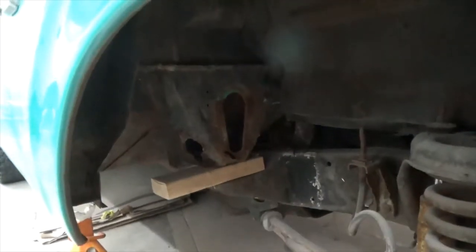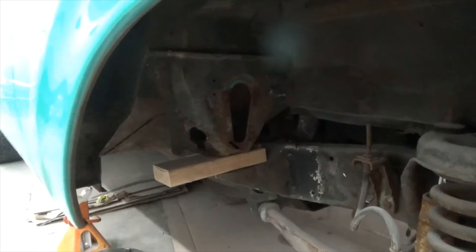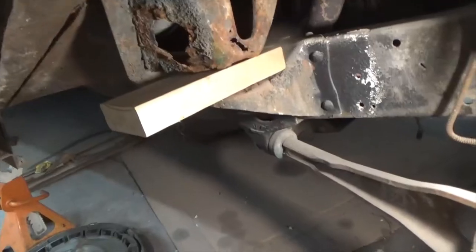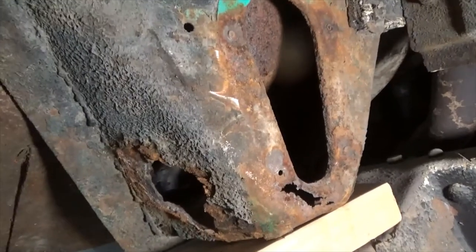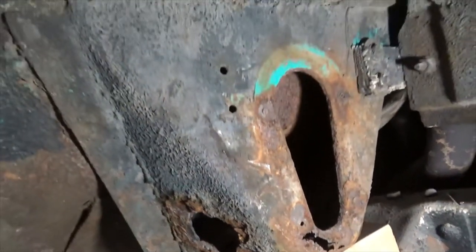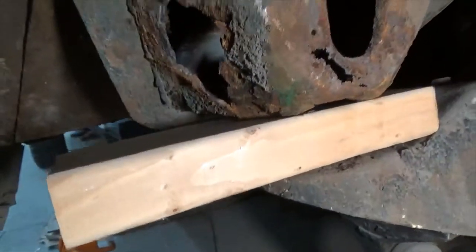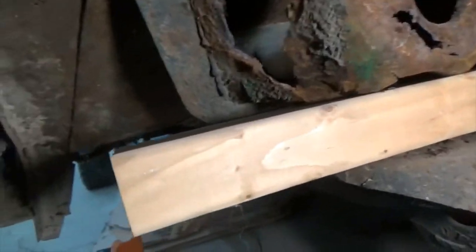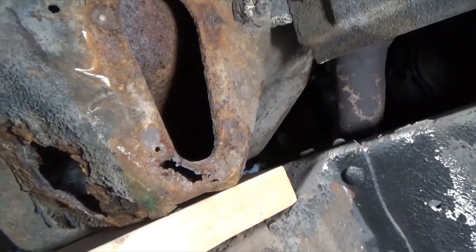Okay, that's what we're gonna work on today - the other side. We're gonna start drilling out the rivets or the spot welds and see if we can't get that old cab mount out of there. I'm gonna do this one a little different, not try to cut out as much of the floor.